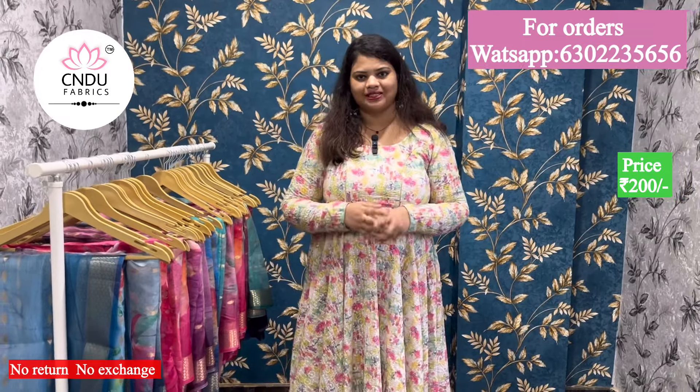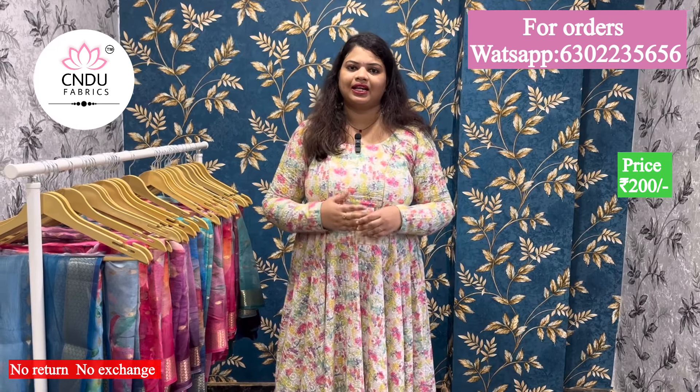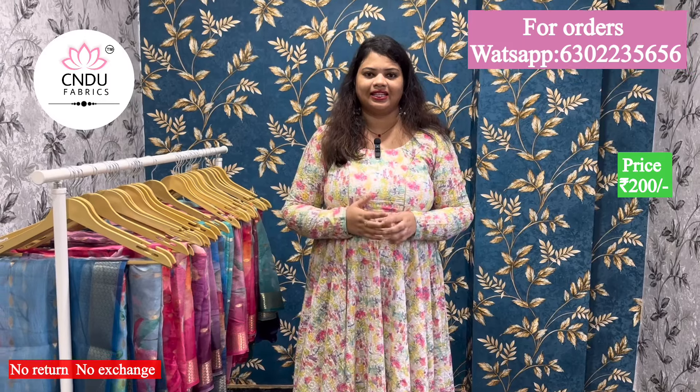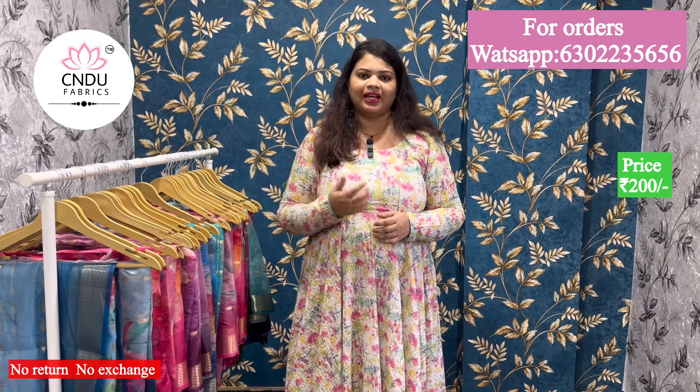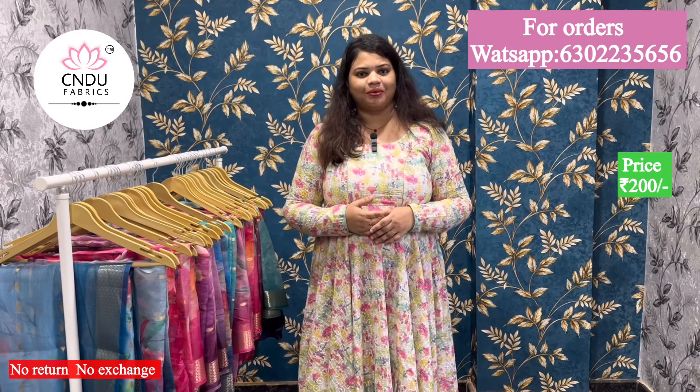Please do subscribe. If you subscribe, you will be 100% satisfied with the collection. If you like the collection, please share the video. That's why I have all of them in my collection.